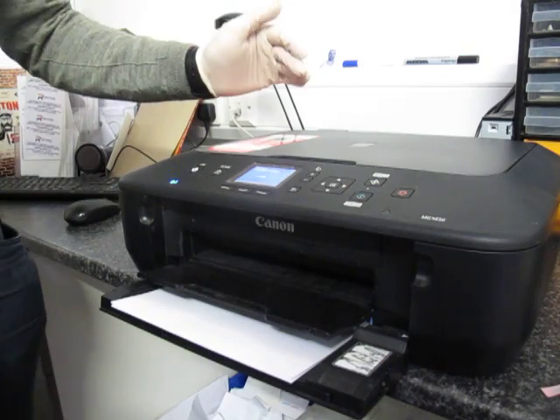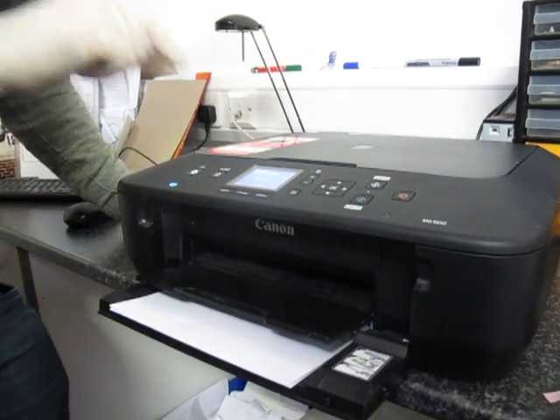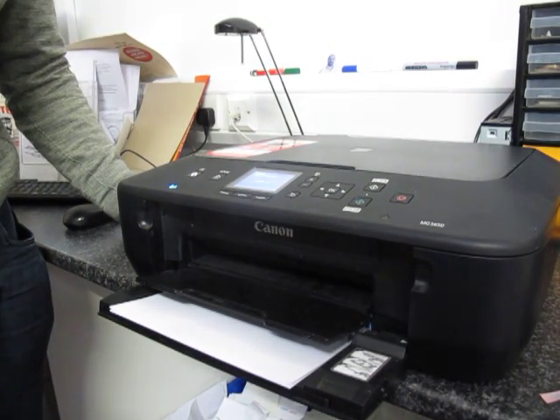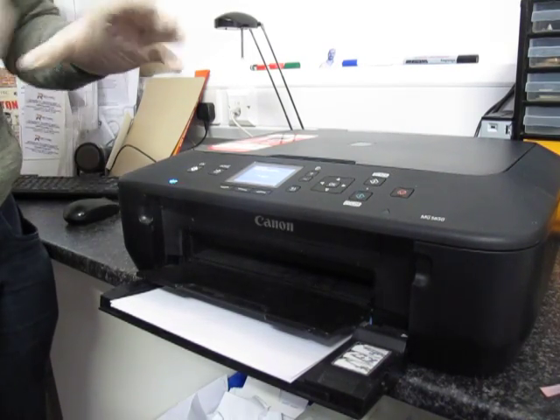Now on the printer screen — the printer will start processing and it will tell you once it's ready. The printer will go to the main home screen when the replacing has been done.